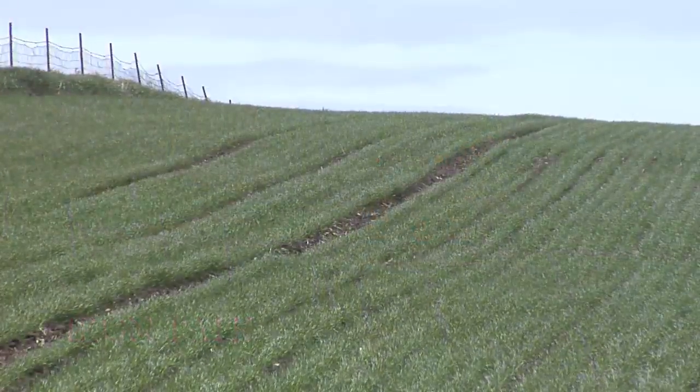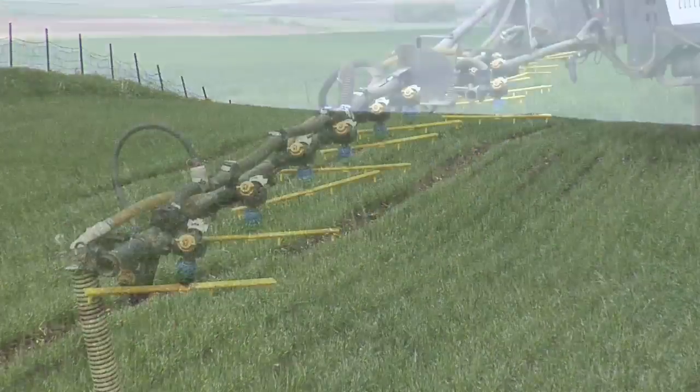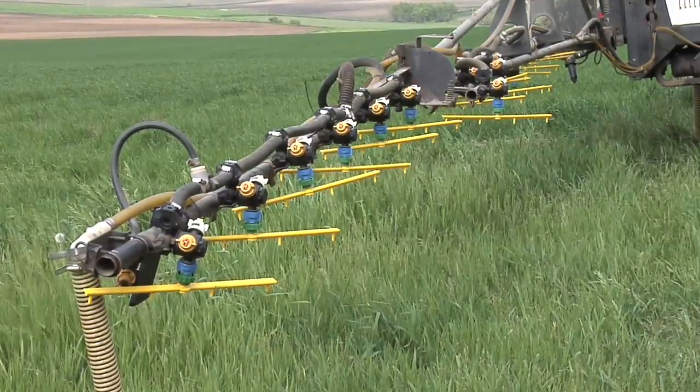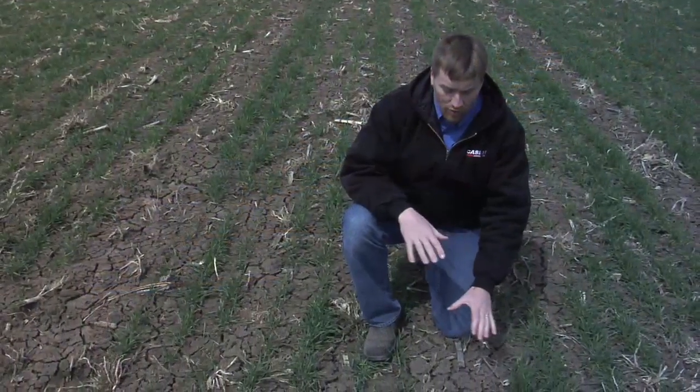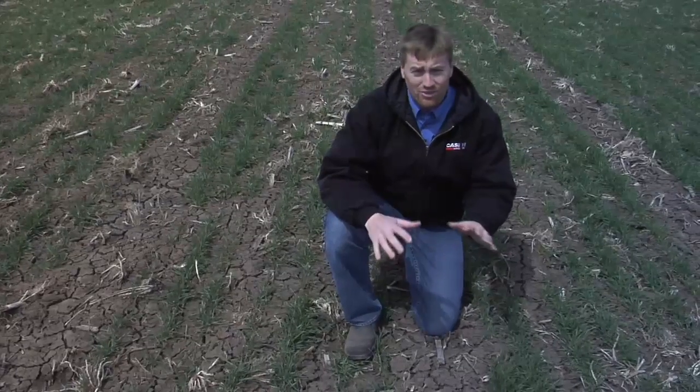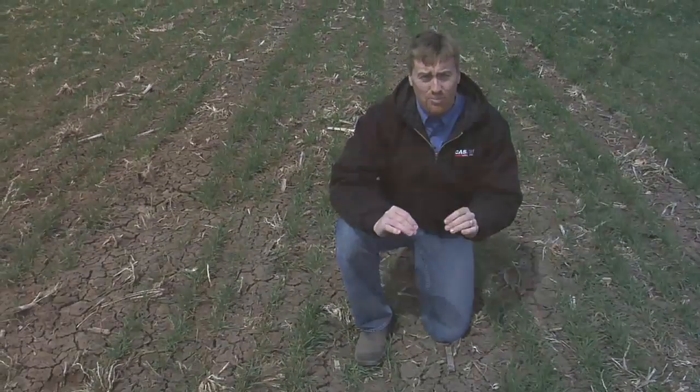We already talked just a little bit about tram lines and wheat, and one of the other things that's really important — and it's the topic of today's Iron Talk — is stream bar nitrogen. Brad and I get questions wherever we go when we're talking about wheat. The question always is: when do I put on my nitrogen and how much do I put on? Because it's very important.